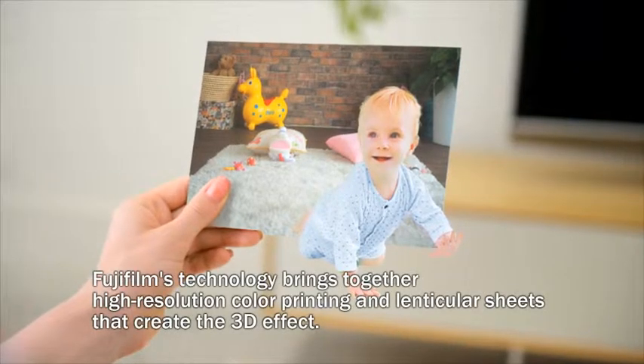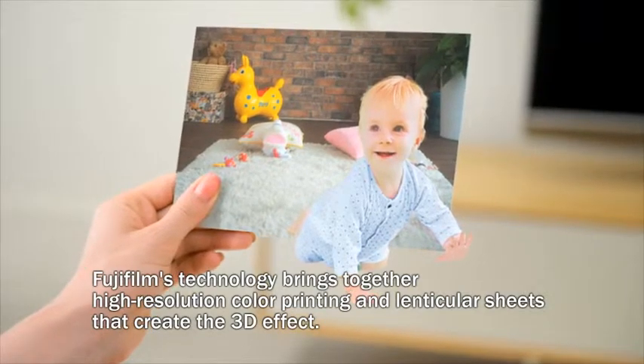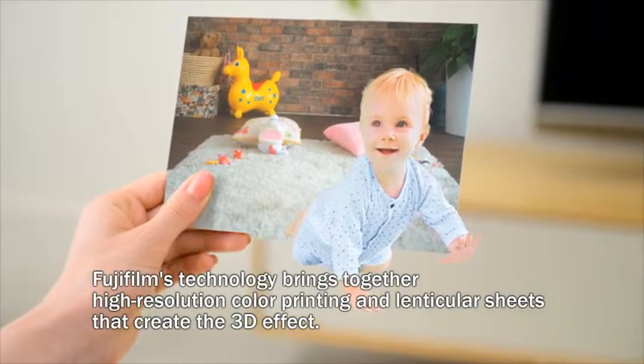Share those memorable moments with family and friends in the form of superb 3D prints without the need for special glasses.